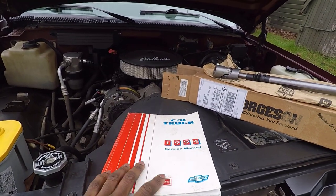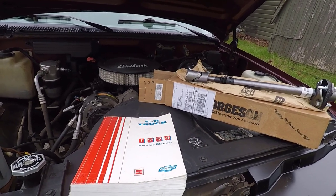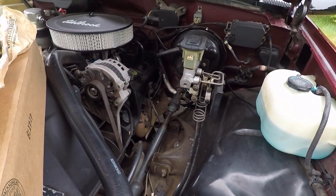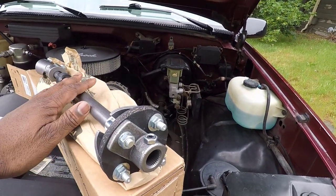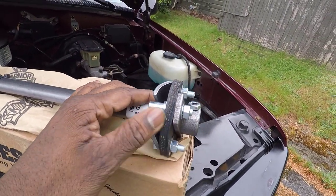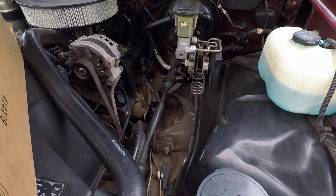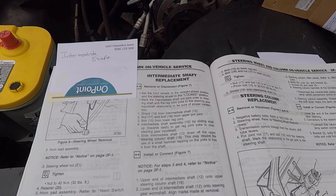I've got the factory manual on how to do this procedure, so we're going to follow it step by step. I've had this sloppy steering since the day I bought this truck and I just can't take it anymore. You can see how this stuff gets fatigued — it's rubber, it's a vibration damper really, and this one is probably original, so it's certainly tired.